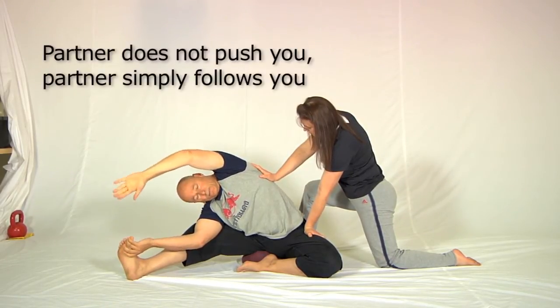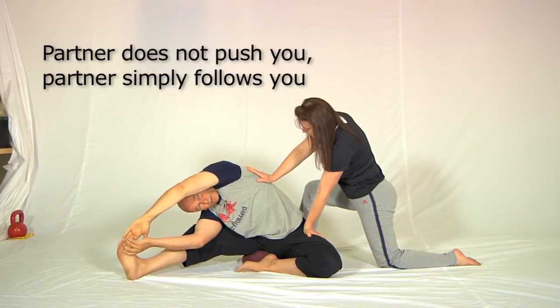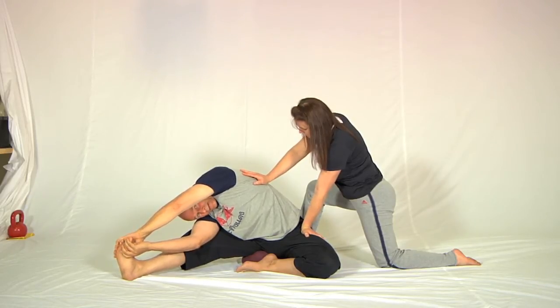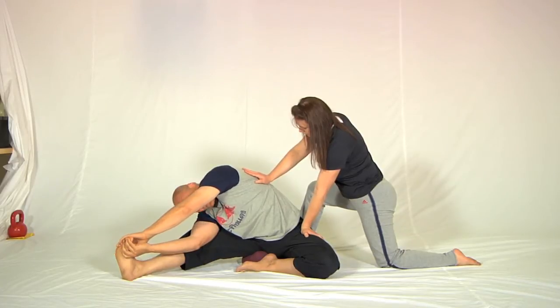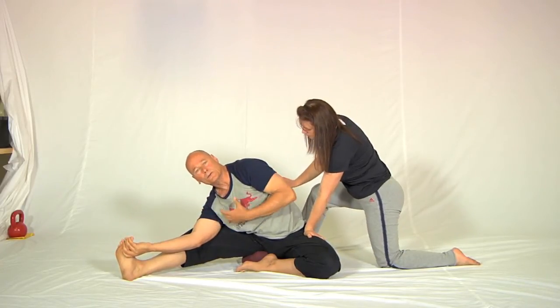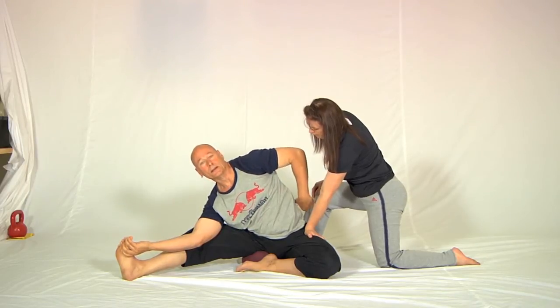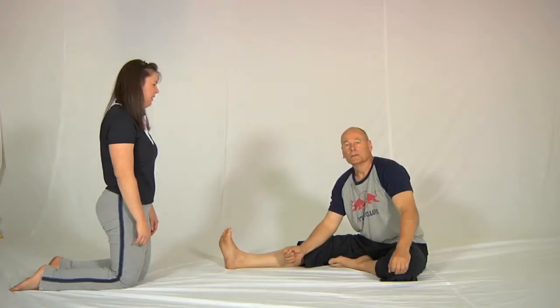I stop, take a breath in, and on a breath out, I reach further out and she follows me. In time you'll find that you'll be able to hold this foot like this, and once you've got hold of the foot that way you won't need a partner — because by straightening this leg further you'll be able to get all the stretch that you need. But in the beginning I recommend, if you've got a friend or practitioner who can help you, use this exercise.